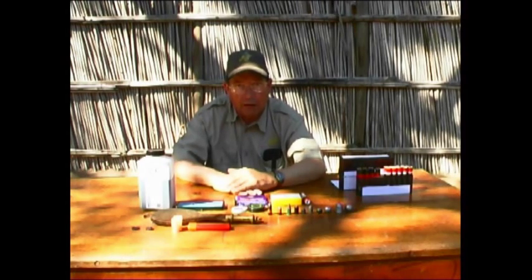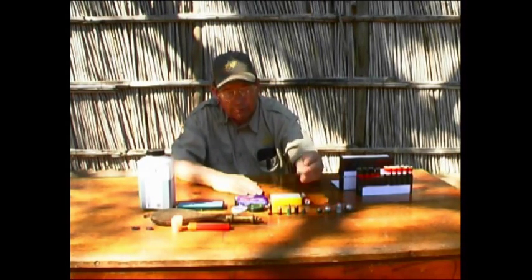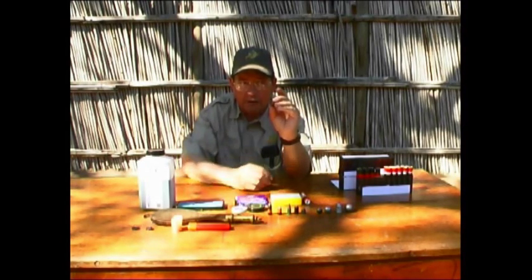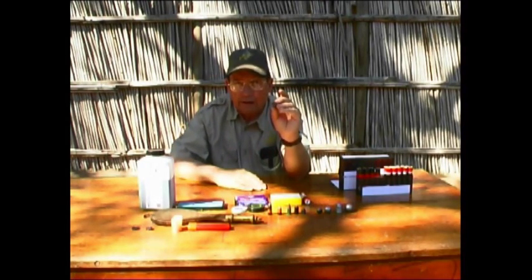Next in the evolution of round ball guns, at the time of the American Civil War, was the mini-ball, which has a hollow base and an elongated slug. This enabled the gun to be reloaded very quickly, and the expansion of the gases expanded the metal and sealed the bore, giving increased power and accuracy. This is a .58 caliber.